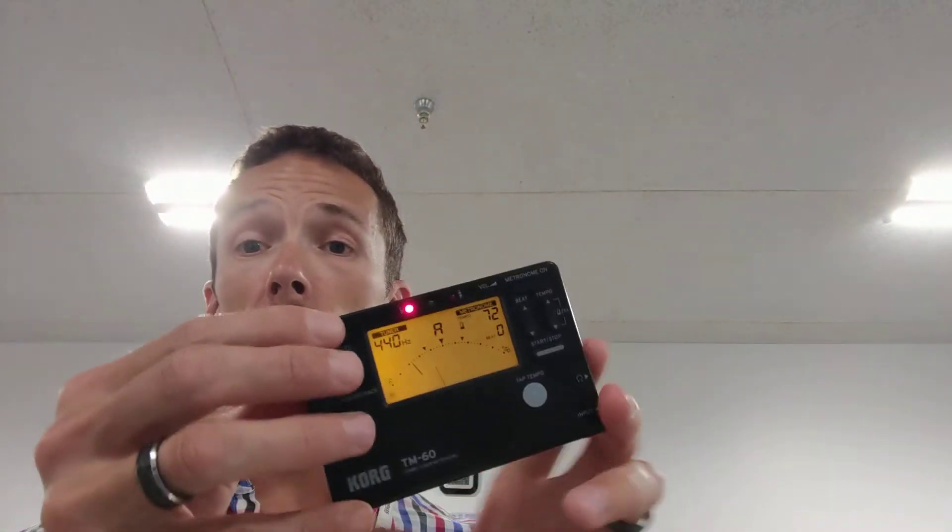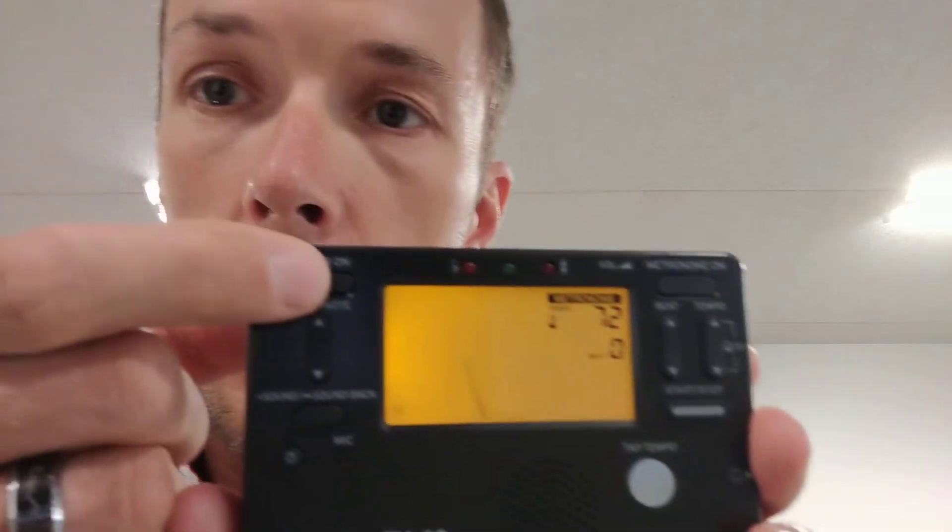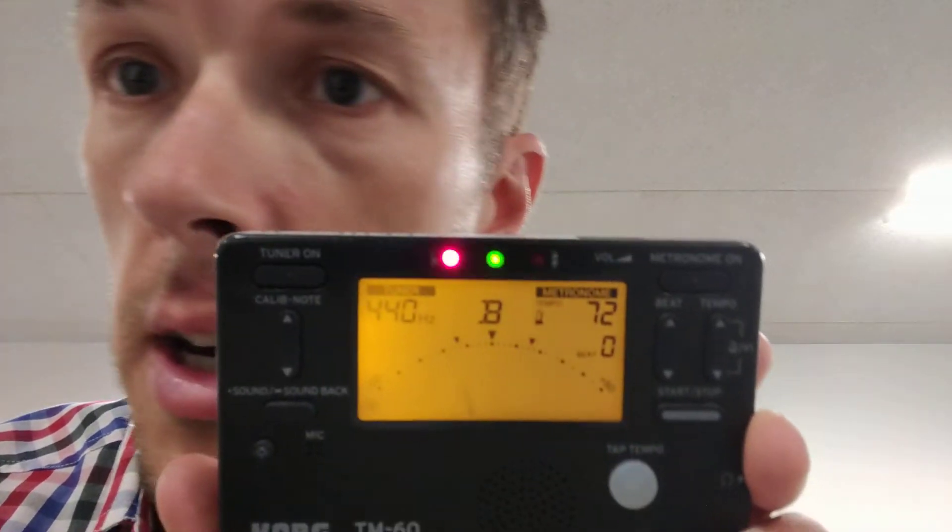You should have your tuner on as well. Tuner off — tuner on. And look, it says 4-4-0, because if it's not at 4-4-0, that's a problem.